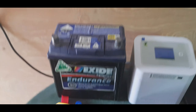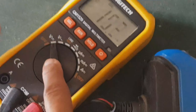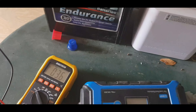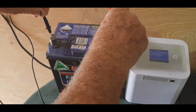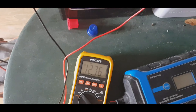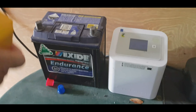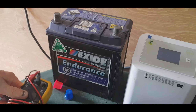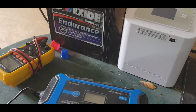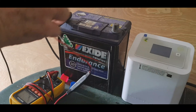Before charging, you can check the battery to see if it's stuck or not. Check the voltage — connect negative to negative — and the voltage is 12.76V. That doesn't mean it's fully charged; a stuck battery could show that voltage but have no capacity. That's how you check the voltage of the battery.